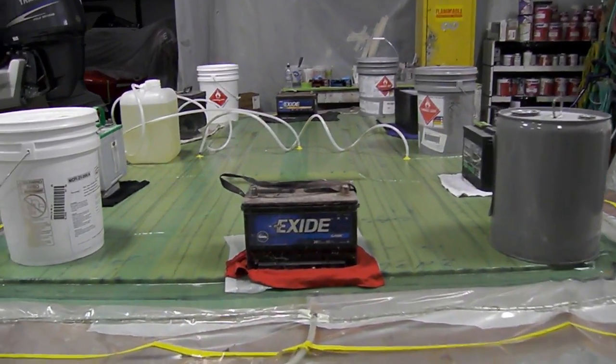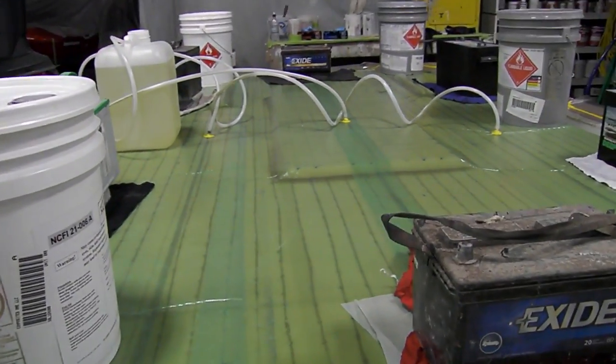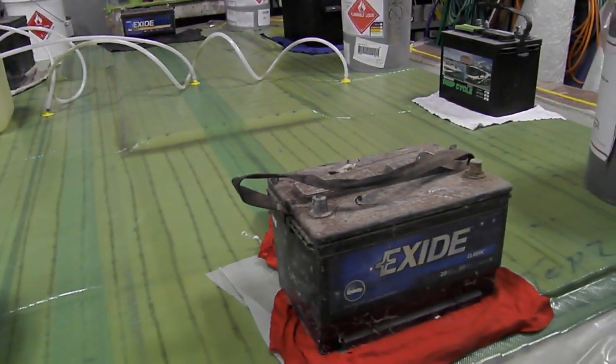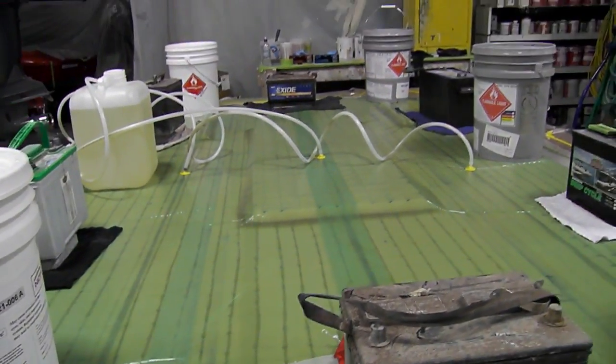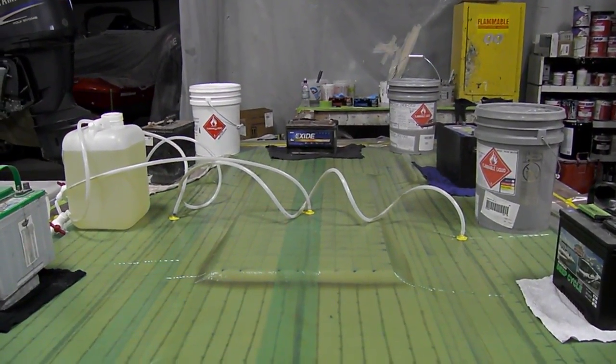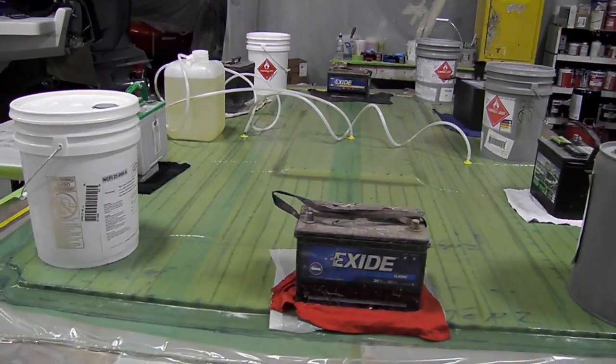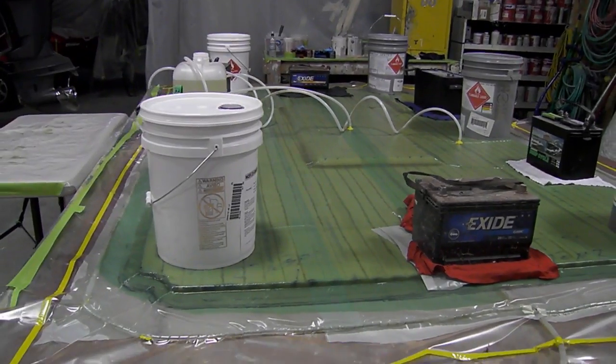It's going real good. It's about an hour after we're done infusing it. It's pretty much all set up — it's hard, it's warm. You can see the resin's just barely moving in at the intake. And that's how you make a composite deck.